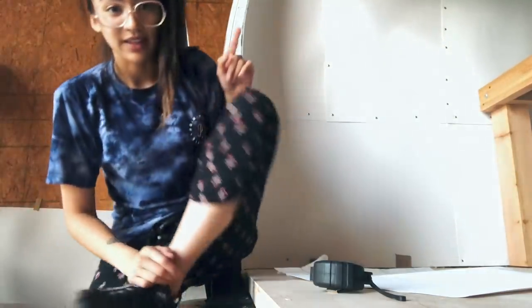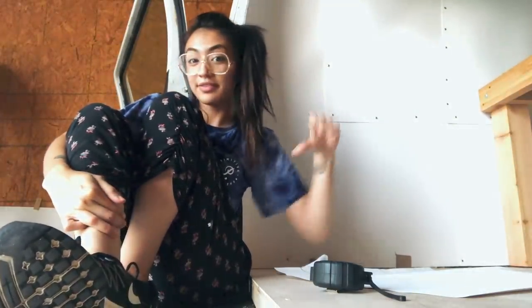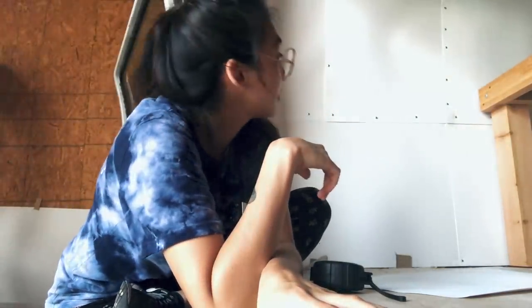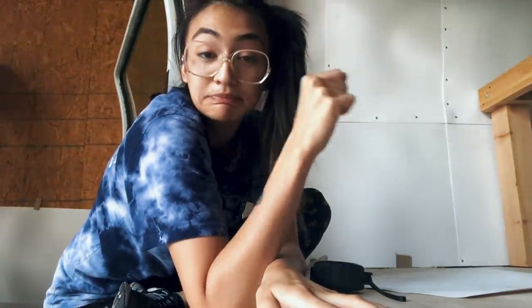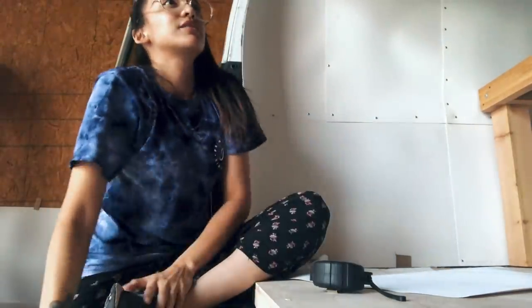All of that being said, the Polywall stuff is ugly. Like, look at this — I look like I'm in a freaking mental asylum. It's just meh. I don't like it.